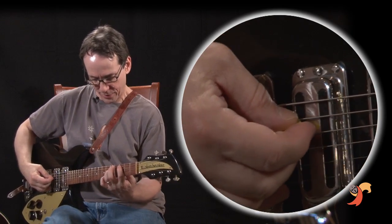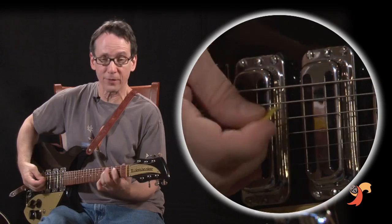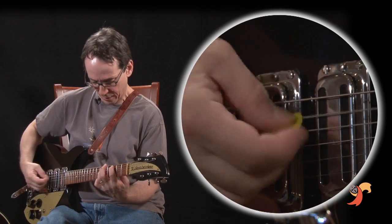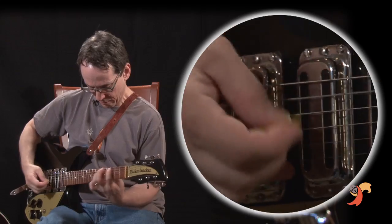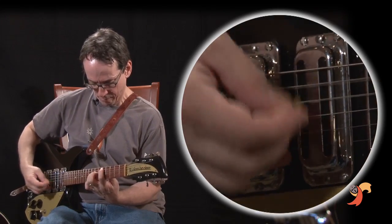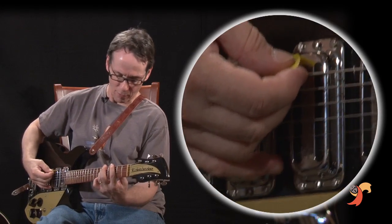And it starts with... which is very different than what George is doing. I'll get to that in a minute. So John stays with the...